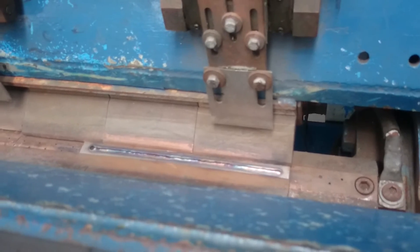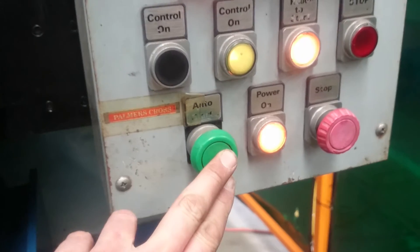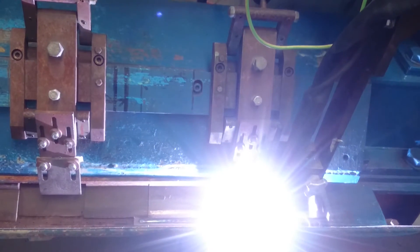Then there'll be another click. Click there — and now we should be ready to go. Off we go again. This is non-pulse.